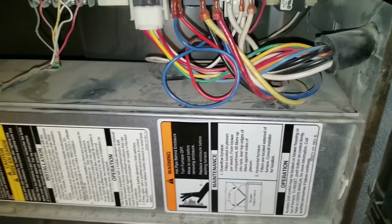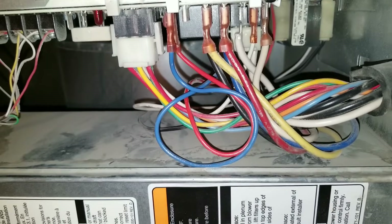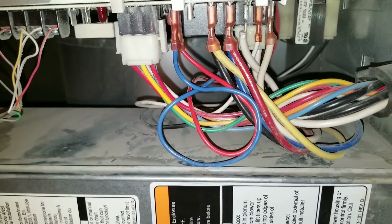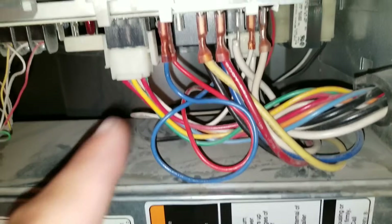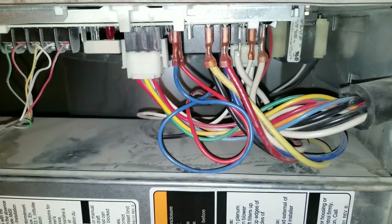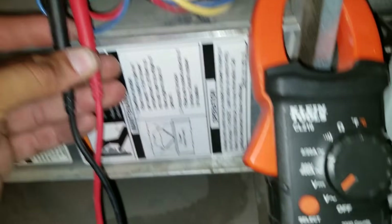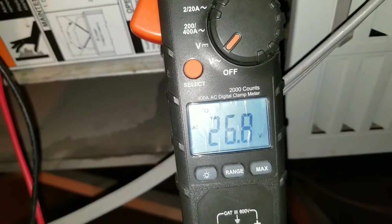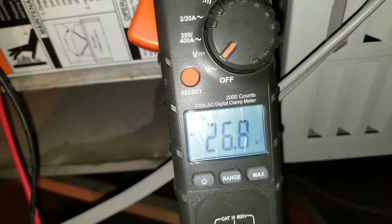I'm going to plug back in the power going to my furnace and take my multimeter where the fuse was to see what voltage we have coming into our board. Remember, if you do not have your thermostat set to auto-cool or heat, it's not going to get a proper reading. I have my leads where my fuse was and here is my voltage reading — I have 26.8 volts. Anything between 24 and 28 should suffice.